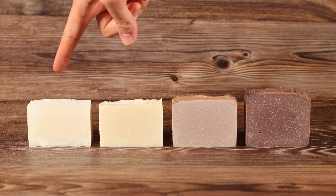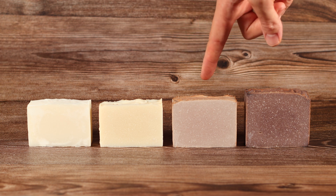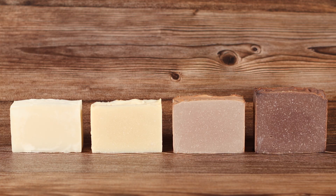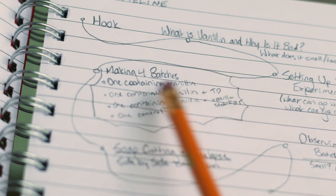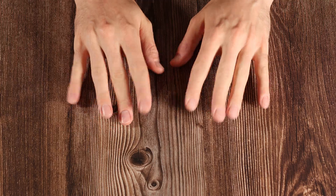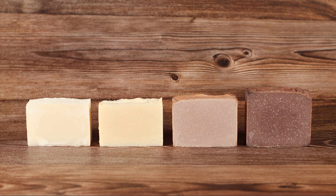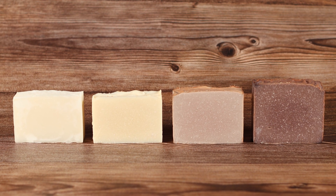Here they are side by side: the control looks the same, the vanillin with stabilizer looks the same, the vanillin with titanium dioxide darkened a bit, and the vanillin with nothing else darkened even more. There is so much to discover about soap, and I love experimenting with it. I've got another interesting idea on the horizon and I'm really excited to test it out, so keep your eyes peeled for that. I'll link a playlist of other experiments above. That was a soap journey in my soap universe — thank you for watching. Bubble bye.